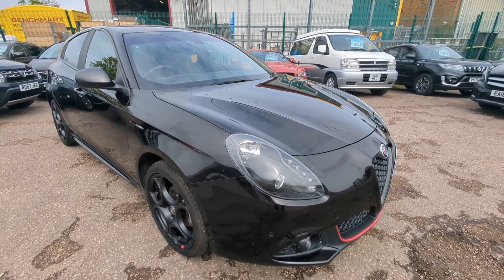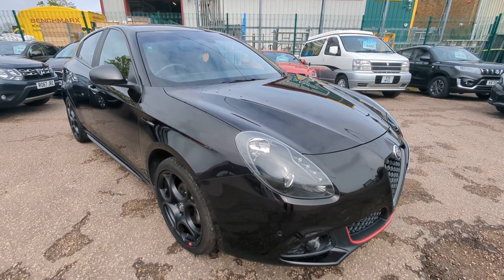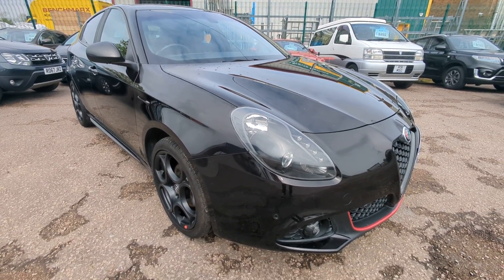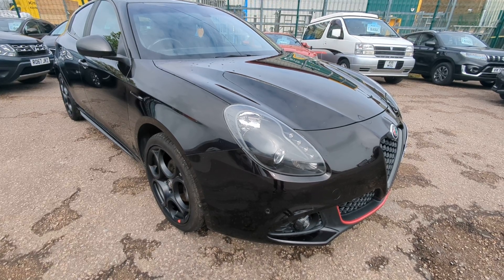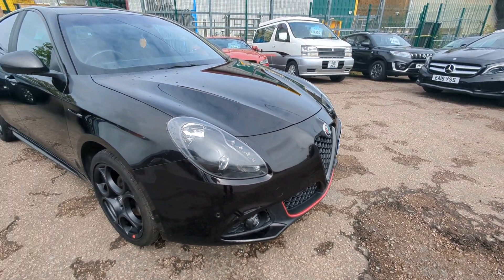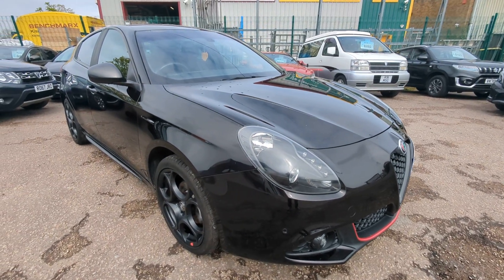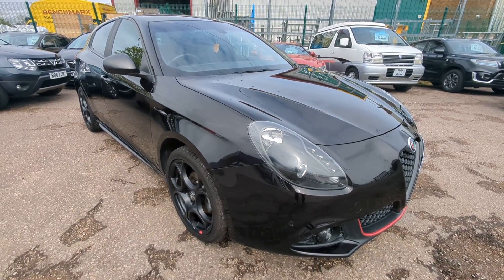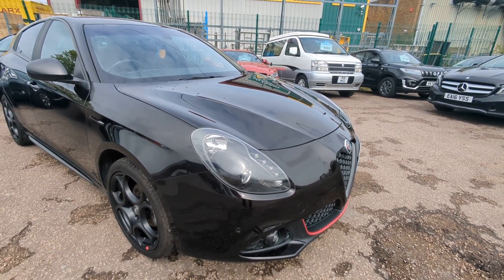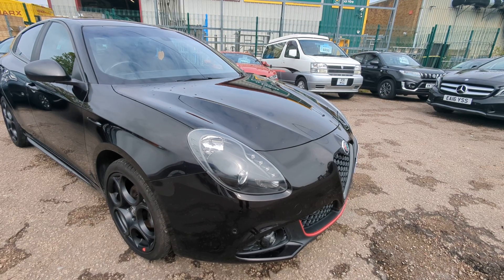Hi, welcome to a quick walk around video for our Alfa Romeo Giulietta. I've had quite a few of these over the last few months. This is probably the most eye-catching one we've had. I'm unsure if it's a different body kit or something like that - I'll check through the spec sheet and put as much info on there as I can. It really is a standout looking car. I'll take you around and show you absolutely everything that I can see in terms of spec.